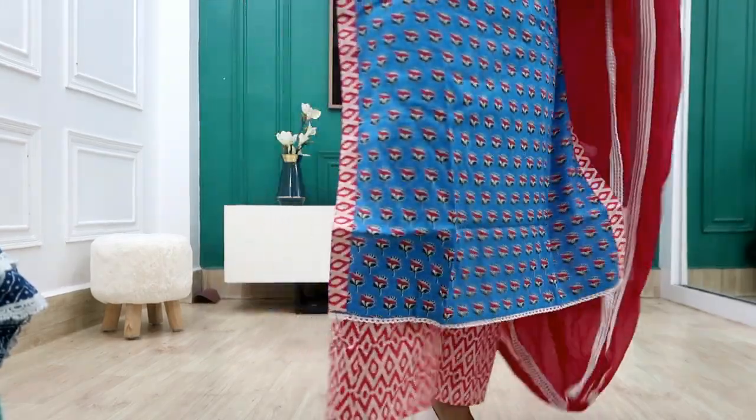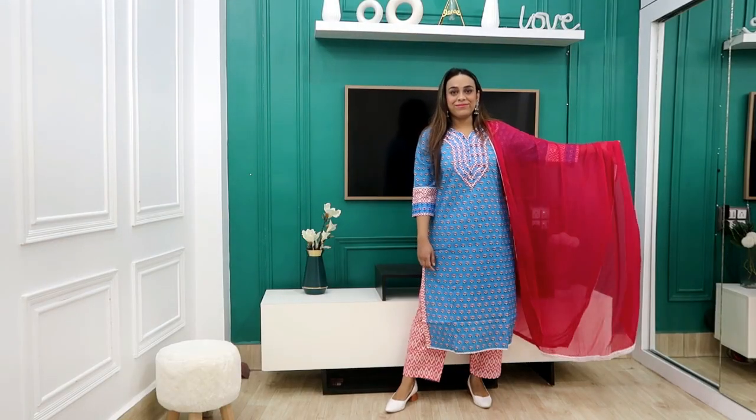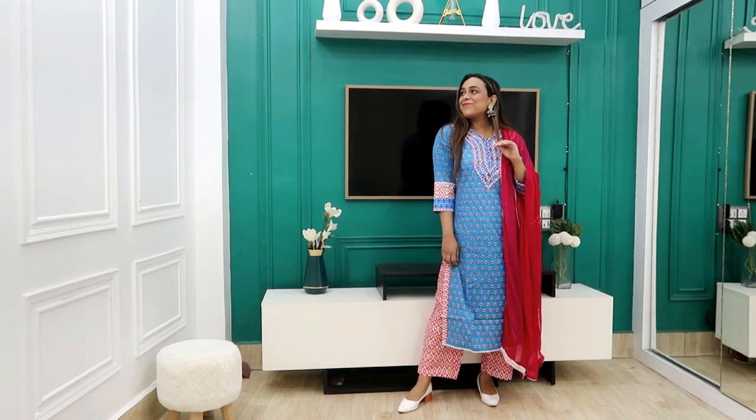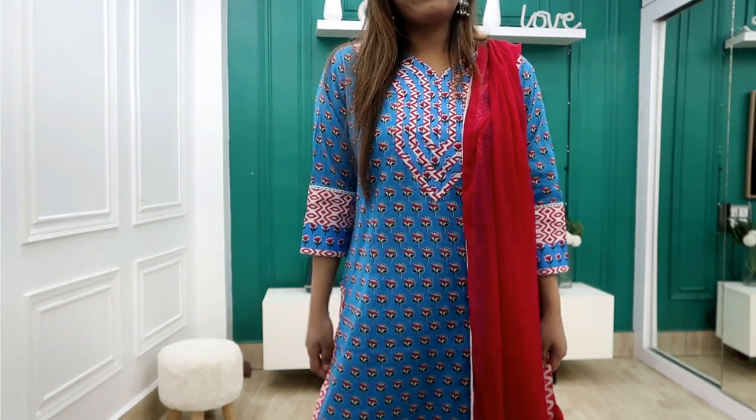Trust me, this is very good quality cotton and I personally like it. I highly recommend it — grab it before it goes out of stock, because it looks exactly as beautiful as in the picture. If you have a slightly darker complexion you can wear it as is or pair it with lighter accessories.